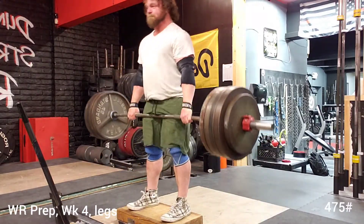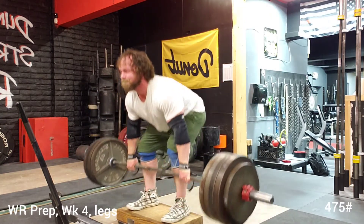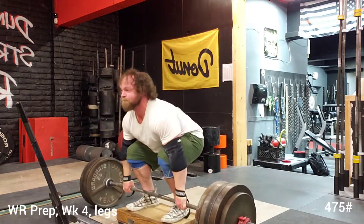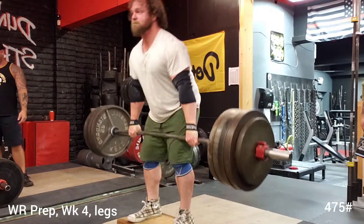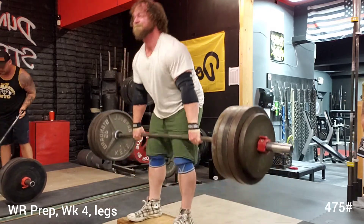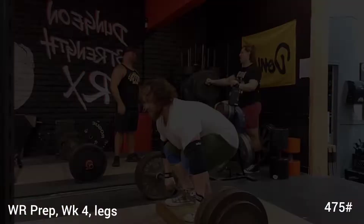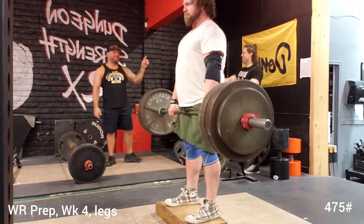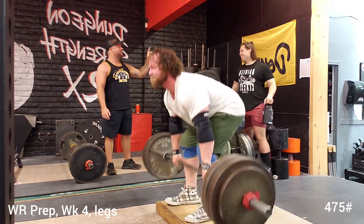So I did a couple sets and worked up to 400, did a bunch of triples there, and then I switched over to some deficit deadlifts, worked up to 475, and did a bunch of sets — looks like fours. I think I did five sets of four actually.